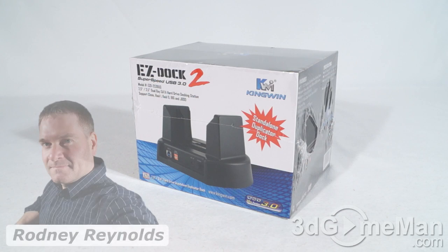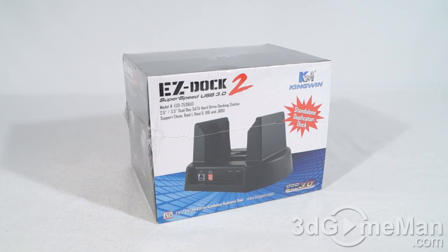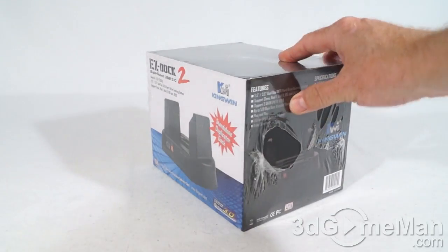Hello again, I'm Rodney Reynolds from 3dgameman.com, and welcome to another video review. Today I'm looking at the EZDoc 2, and the model number on this one is EZD2536U3.